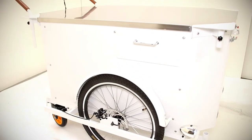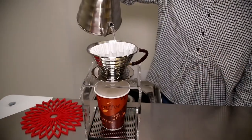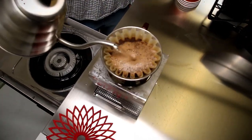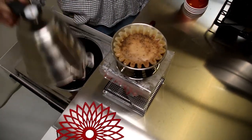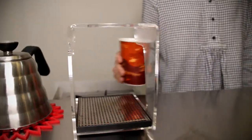Now more than ever, it's important to be able to take your business to where your customers are. With the flexibility and ease of the Bike in a Box Raptor 2, you can sell coffee, tea, beer, food, merchandise, and more on the go anytime.